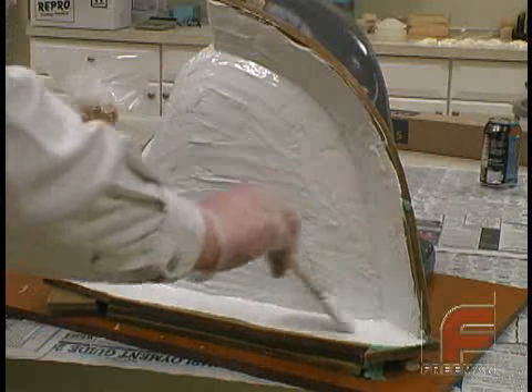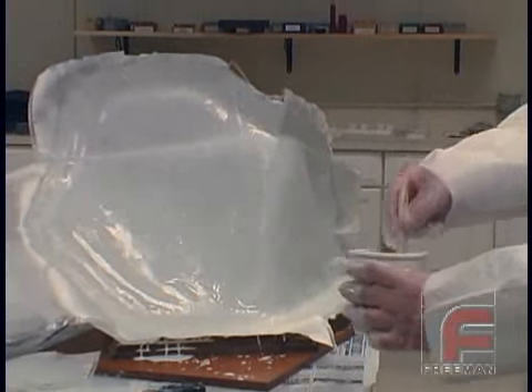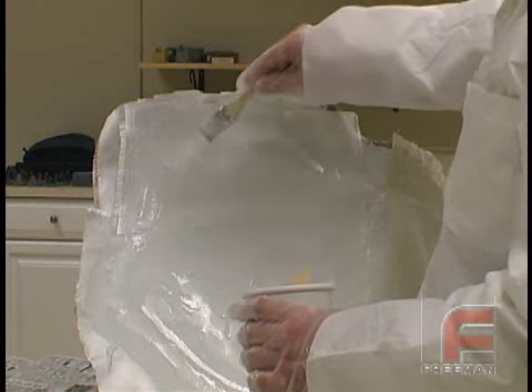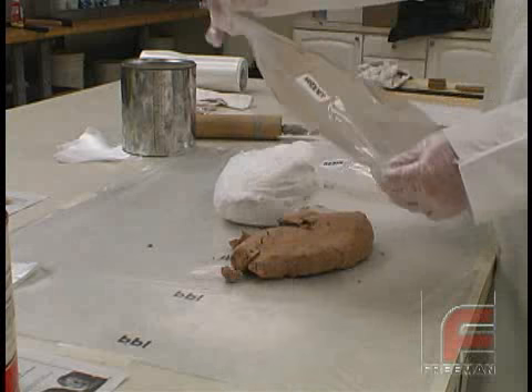The next step is applying three layers of laminating resin in fiberglass cloth, plus a final layer of resin that will act as an adhesion layer. Since we devote an entire video to epoxy laminating systems, we won't repeat those instructions. After three layers, we are now ready for the paste laminate material.